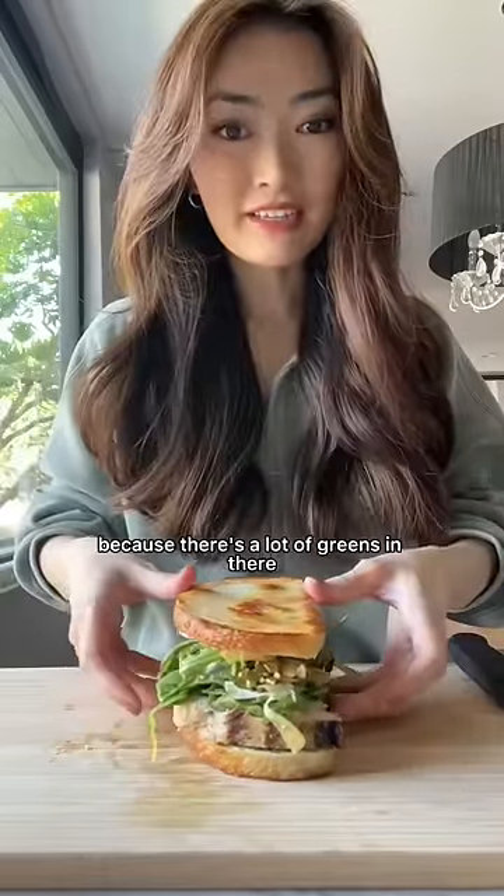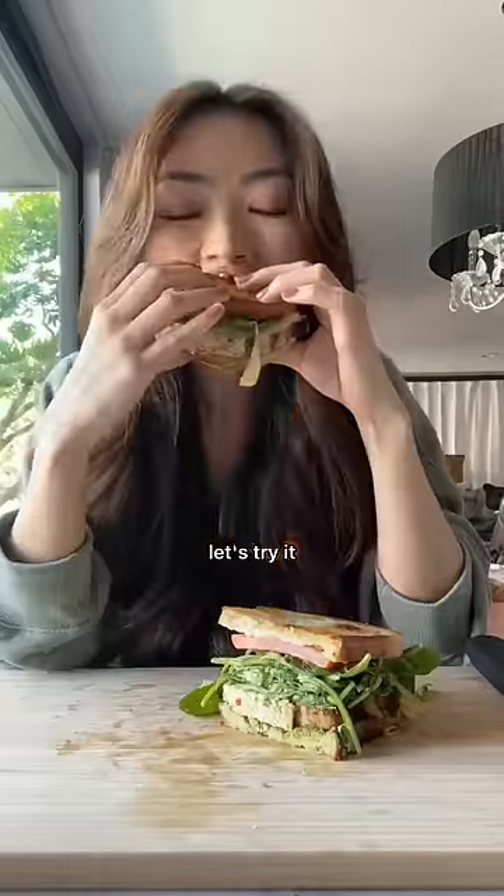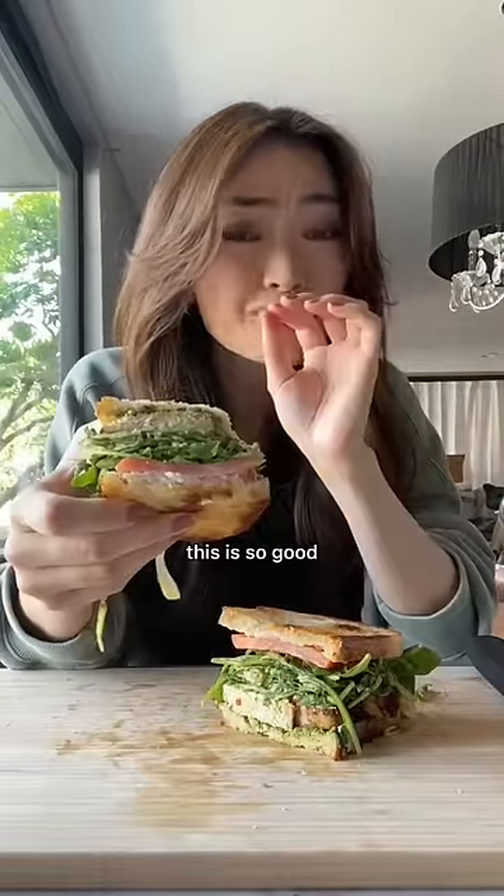I know it looks ridiculous because there's a lot of greens in there, but trust me, it is honestly so good. And this is what it looks like. Oh my god, I'm so excited to eat it. Let's try it. Mmm. This is so good.